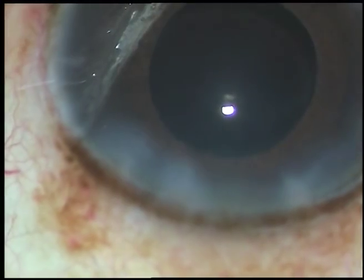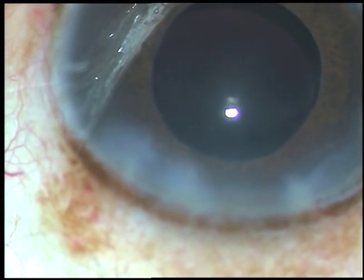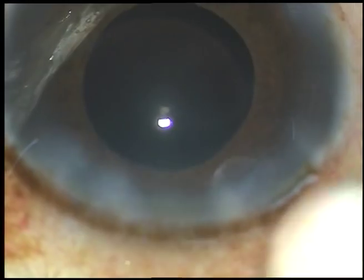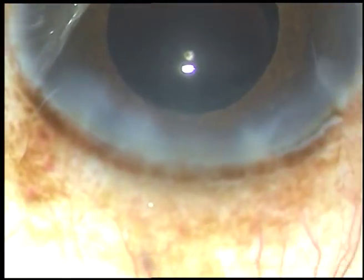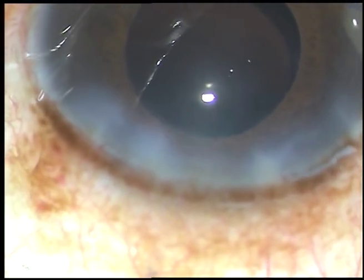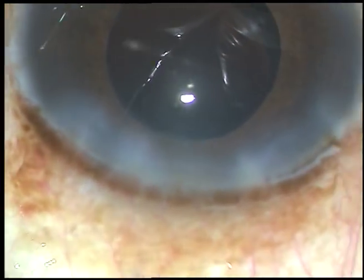The anterior chamber is formed and the case is concluded. Thank you very much. Hope this video will help you in developing your surgical skills. All the wounds are checked — there should not be any leakage. And the case is concluded.